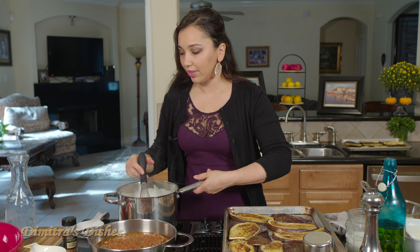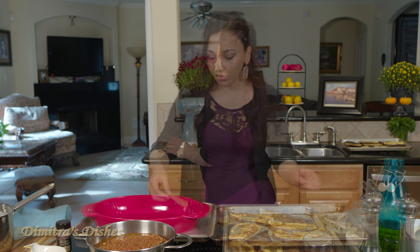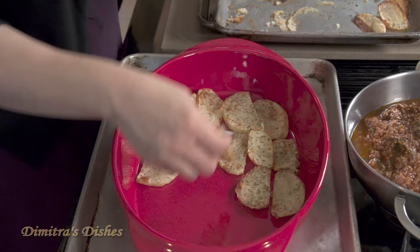Now we're just going to put it all together. You're going to need a big lasagna pan — mine is oval shaped, but you can use a traditional rectangular 9 by 13 deep dish pan. We're going to begin with our potatoes as the first layer — the roasted potatoes. If you wait for them to cool down a bit, they'll just come right off the tray on their own. Between each layer, we're going to put grated cheese.